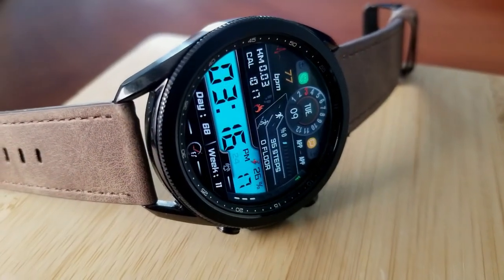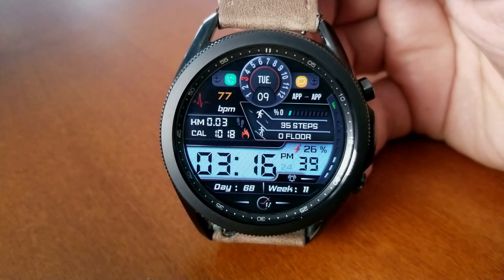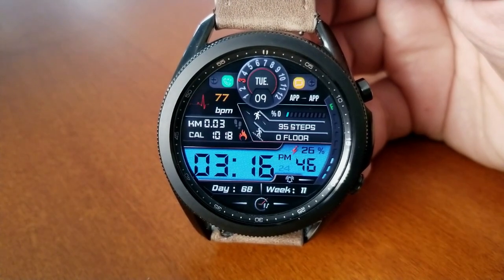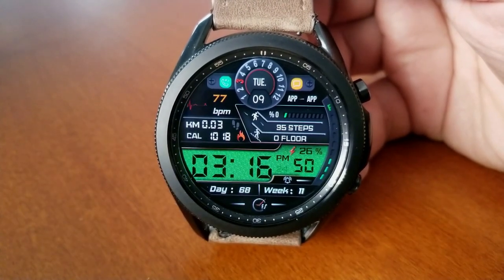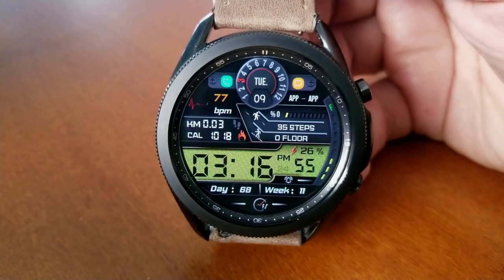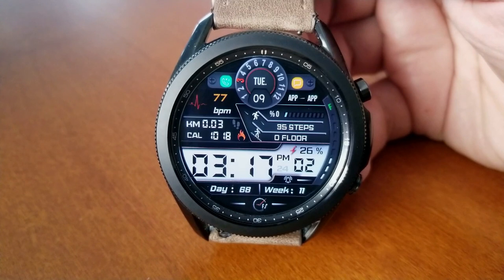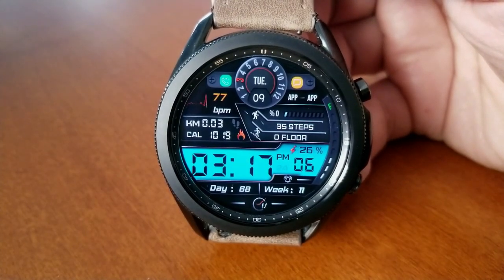If you want to change up your themes you just need to double tap over the LED panel at the bottom of the watch face, which displays the time along with a seconds counter and your power remaining. Underneath that panel you also have a date and week counter for the year. The rest of your information is laid out above that digital time, which includes health stats for your distance moved, calories burnt, total floors climbed, total steps count, and your daily step goal completed.